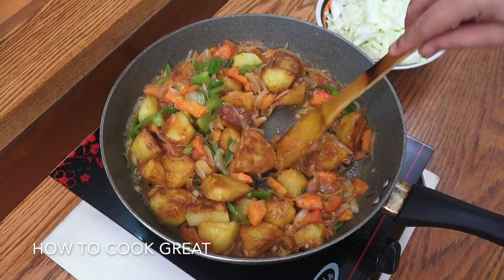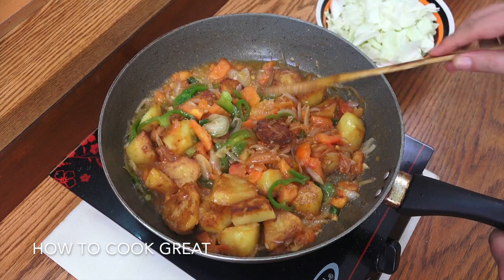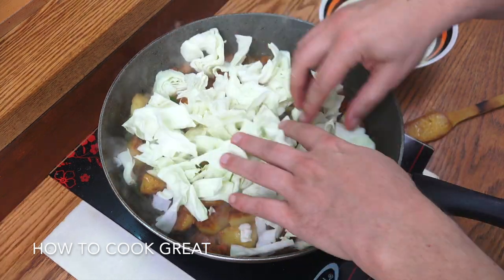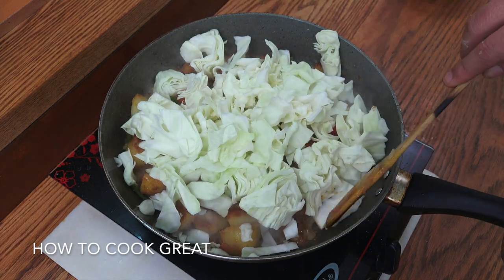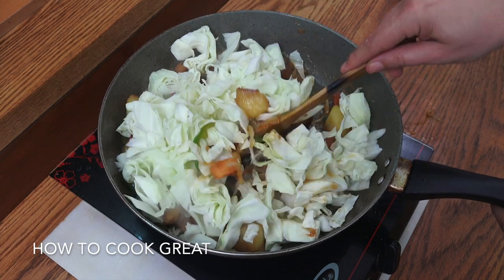The tomatoes are cooking down really nicely — got a little bit of moisture from them. Now I'm going to add the white cabbage. In that goes, chunky cut. I'm going to cook this for about another four minutes or so, stirring it pretty much all the time.